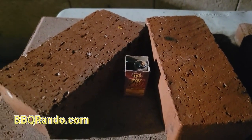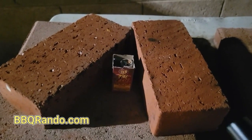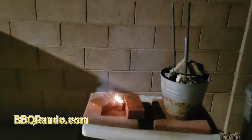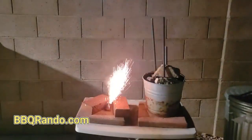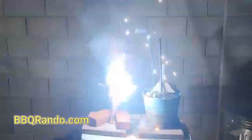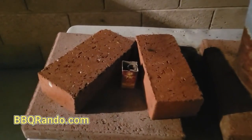Now it's time for that little baby fountain called Fire Ants by TNT Fireworks. Here we go. Baby fountain!